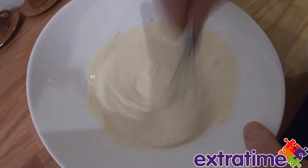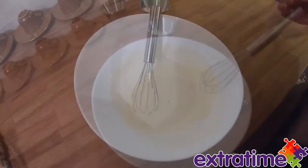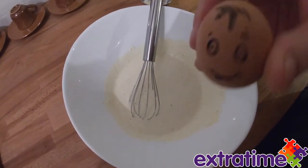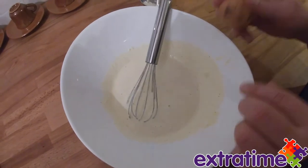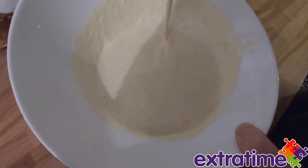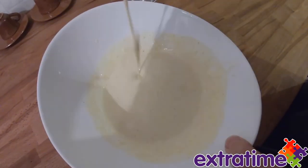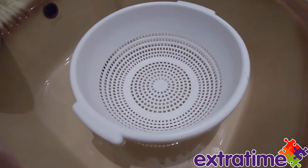And there you go. Maybe just one more egg. There it is. Now we're going to drain the spaghetti.